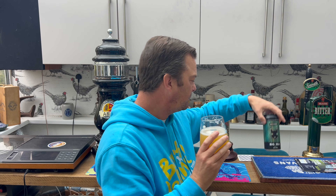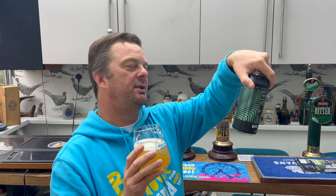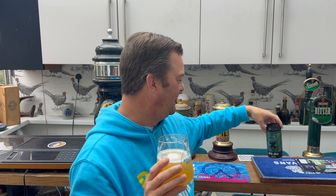Rating for Big C IPA then — I thought they were being clever with all the C hops: Citra, Chinook — but they've got Simcoe as well which starts with an S, so not quite. Regardless, fantastic beer, well worth three pound fifty. Nine out of ten from me. Put your comments in the comments box and subscribe for our daily beer and food reviews — give us a big fat thumbs up, cheers!